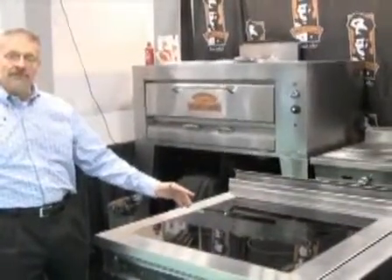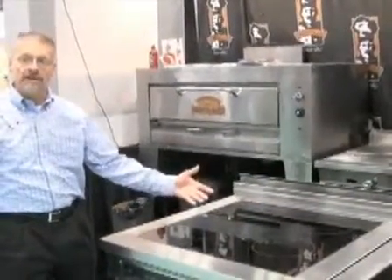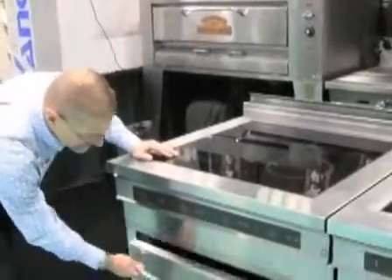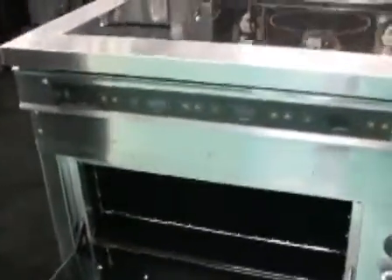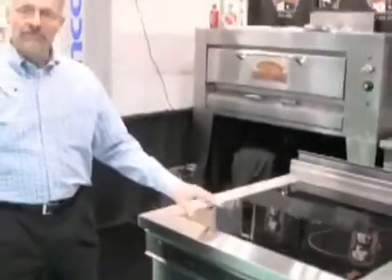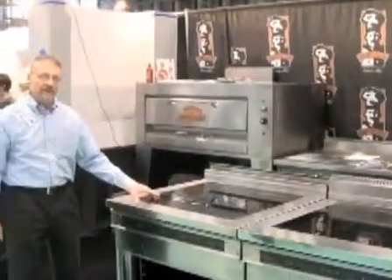So what does that mean to the chef? We can melt chocolate and go all the way up to boiling water to sautéing chicken. Underneath, we have a gas oven. This combines the electrical top with the gas oven bottom — it's a very unique feature and no one else in the industry has it. It's our latest innovation.